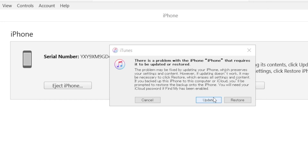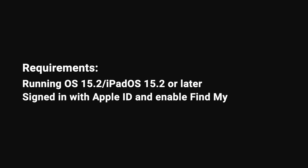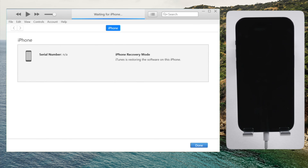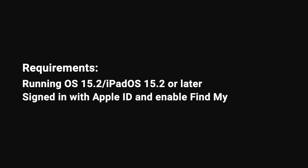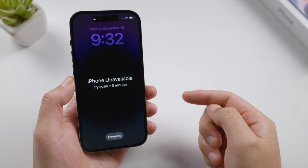Number one: your iPhone is running iOS 15.2 or later. If not, you can update it using iTunes before you proceed. Number two: you have signed in with your Apple ID and enabled Find My. If not, you can skip ahead to the second part of this video where we show you how to unlock it with iTunes on a computer. Number three: it's connected to a network — either Wi-Fi or cellular data.